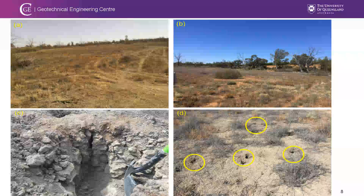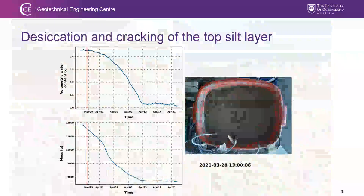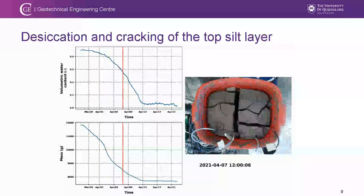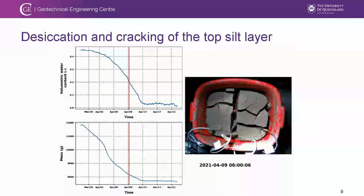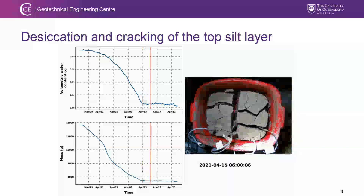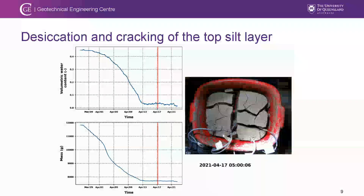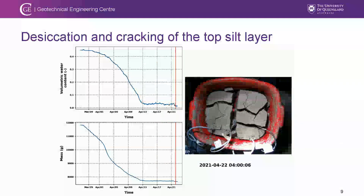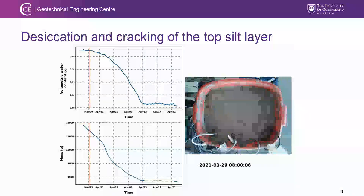We were interested in why those cavities formed, so we brought the silts back to the laboratory and allowed them to dry under wind conditions. During drying, the volume shrinks and cracks form, creating channels. When wind brings dust that covers part of these cracks, it forms the cavities visible on the surface.